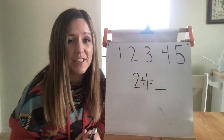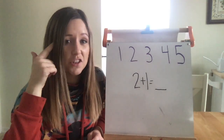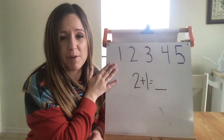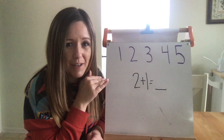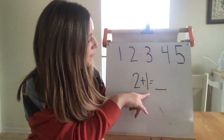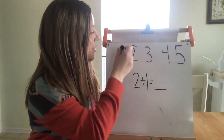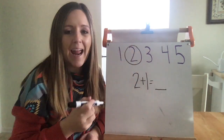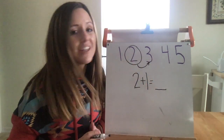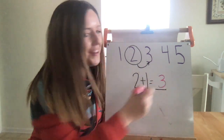The final strategy we're going to talk about is counting up. But here's the thing — this strategy is taking place in my brain. I'm just showing it on my board to help you visualize. You don't actually have to write this down. So I have the equation two plus one. In my brain, I'm thinking that I'm starting at the number two, and then I know that if I went up one, I get to three. Two plus one equals three.